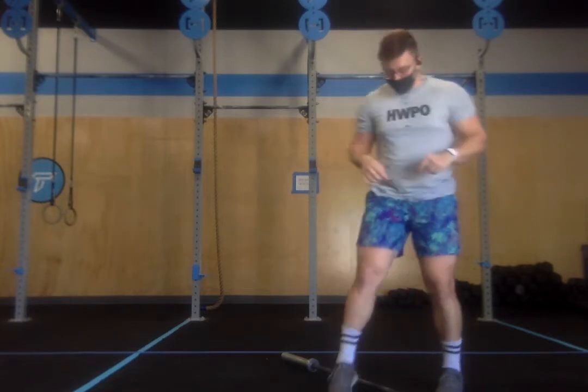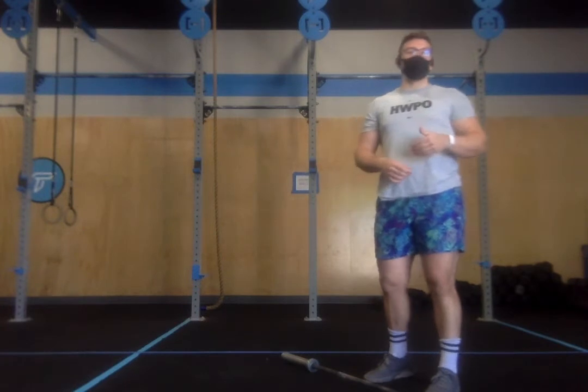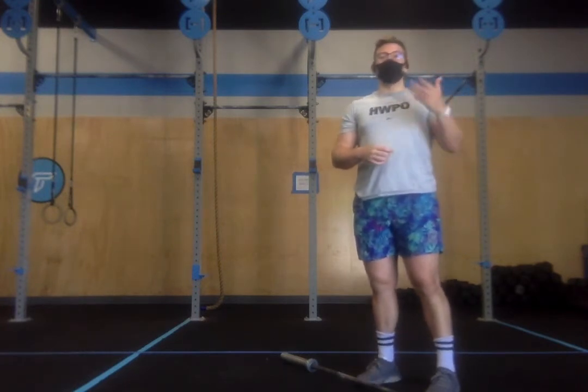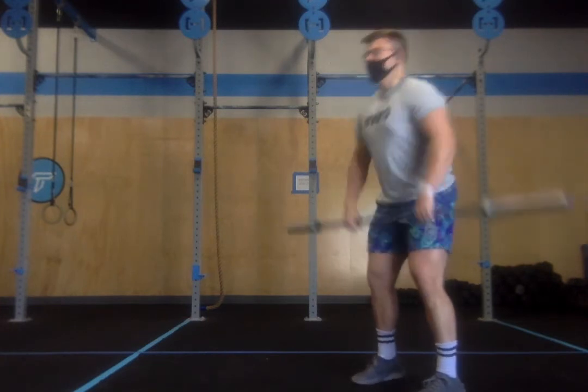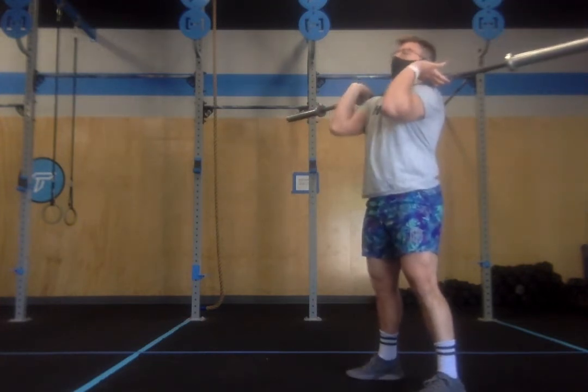On the barbell weight for our front squats, we're picking something that is extraordinarily light that allows us to go unbroken many rounds — almost as if we could do all five rounds unbroken. That should be the goal with our weight selection. We've come in from a 400 meter run and then we're going to go for 15 front squats.